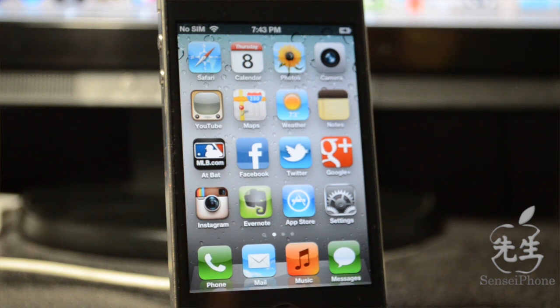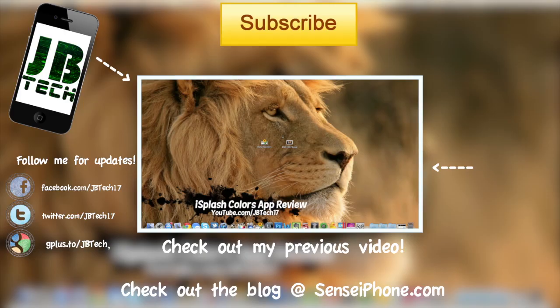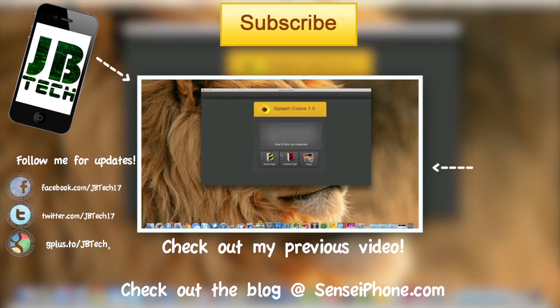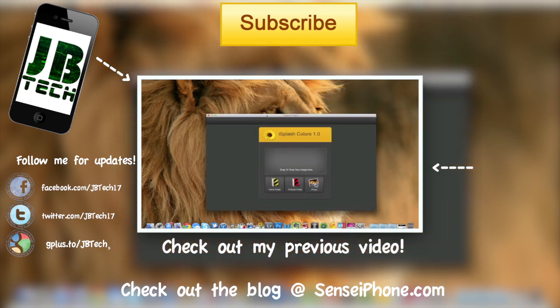That's it for this video guys. I hope you all enjoyed this jailbreak tutorial and it helped you out. If you liked the video, hit the like button on the bottom left. Leave any questions or suggestions in the comments below, and subscribe to the channel if you haven't — I'll be coming out with more jailbreaks and good stuff. Until next time, catch y'all later, peace!